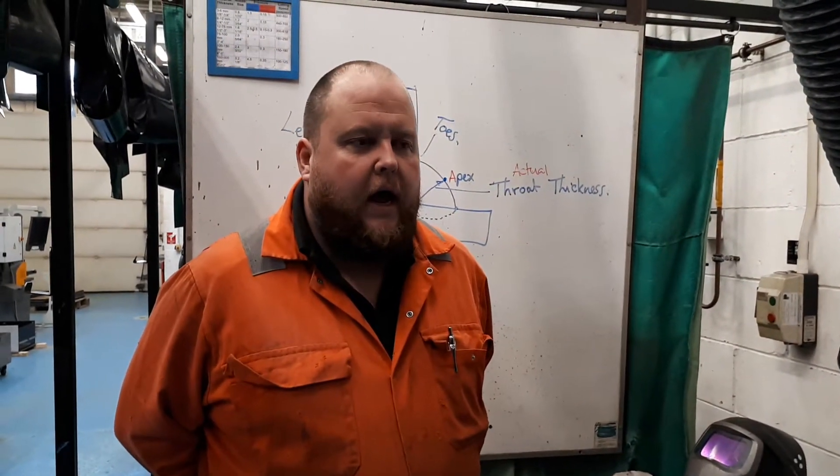Hi, welcome to Weldon Fabrication. My name is Harry. Today we're going to be looking at doing a T-joint in the horizontal vertical position, or position PB.